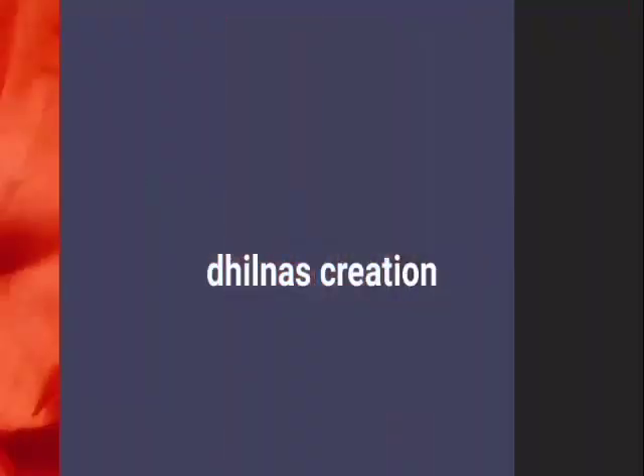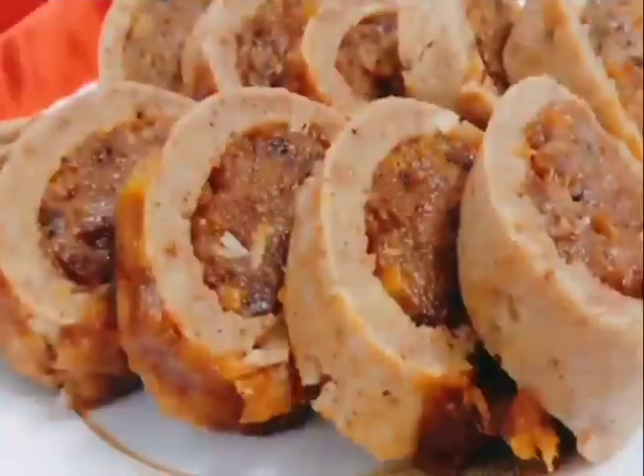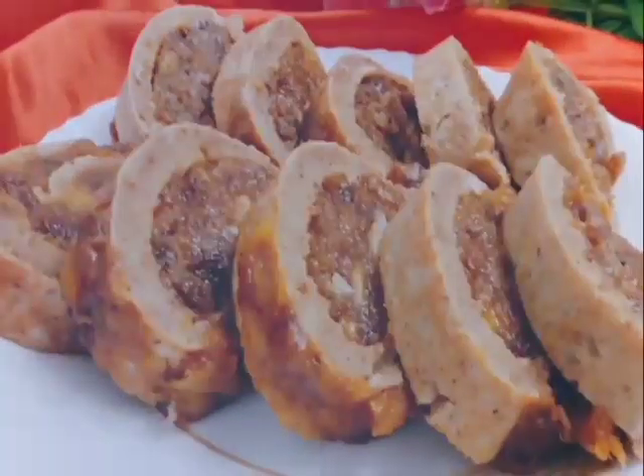Hi friends, Assalamualaikum. I am going to show you how to make a food with a tomato.